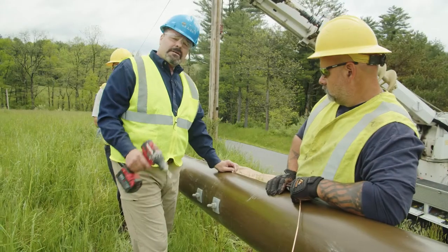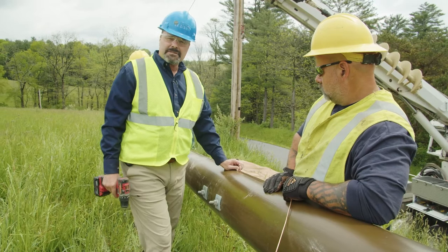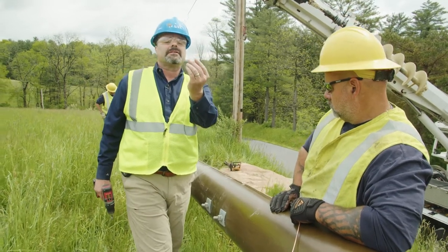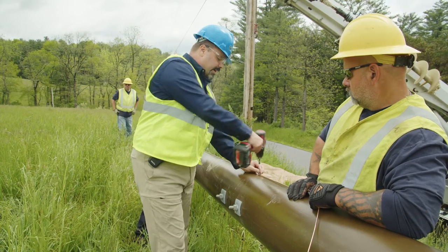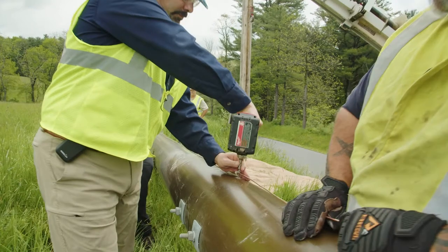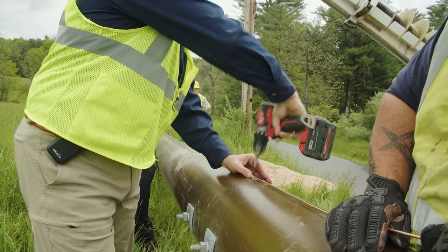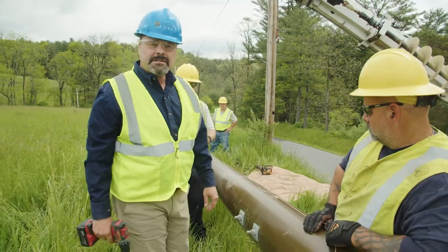We're attaching the ground wire. If it was a wood pole you would just use staples to attach the ground wire, but because it's a fiberglass pole we have to use self-drilling screws and these little clips to attach it. There's no reason to over-tighten it, and that's how you attach the grounding wire.